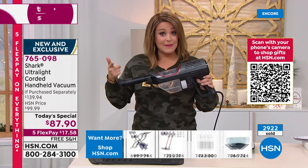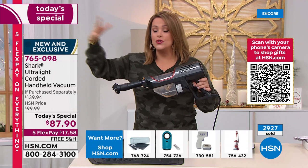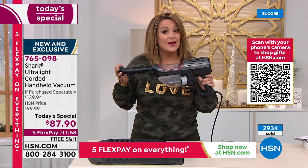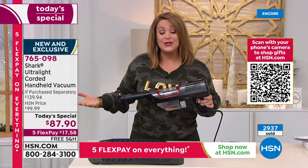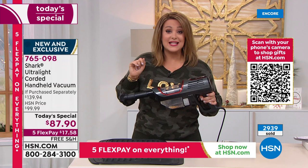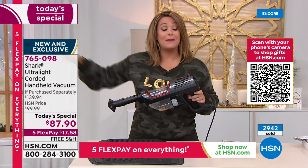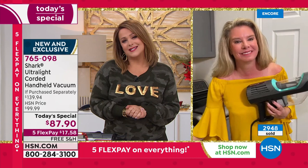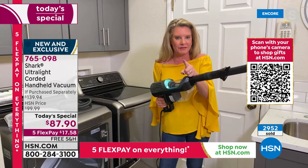When you're in a rush, when you've got quick messes, when somebody's coming over and they're literally at the door and you drop a whole jar of coffee or powdered sugar because you're baking — this is going to be your best friend. It's the Flex the Halls event; everything on HSN is on five Flex Pay — $17.58 is all you'll pay tonight. Buy one for you, one for somebody you love. We'll ship direct to them. The most powerful handheld ever, from a brand we've fallen in love with — leaders in innovation.